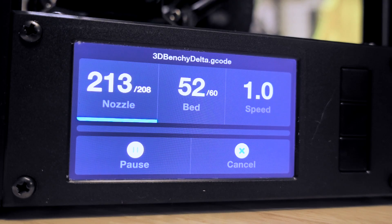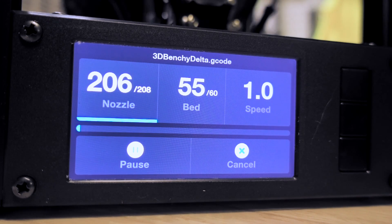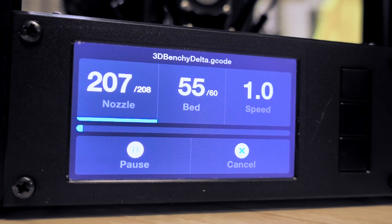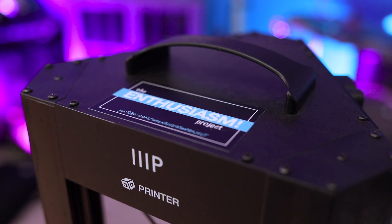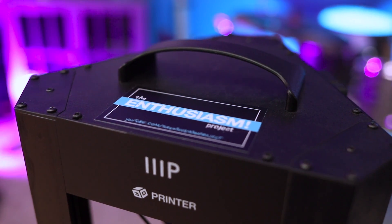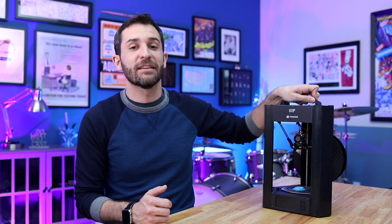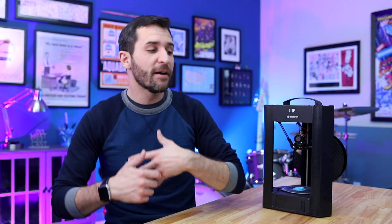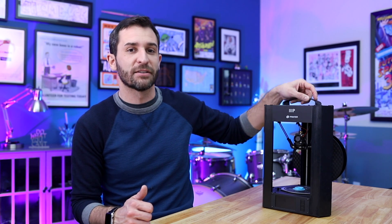Even though I mentioned the build quality is fantastic, the handle itself is one of the few plastic components and doesn't really feel super strong. If you're someone who moves this printer regularly — like doing demonstrations or exhibits where you're constantly traveling in and out of cars — I feel like the handle would be one of the first things to break. It definitely has some flex to it and doesn't inspire a lot of confidence.